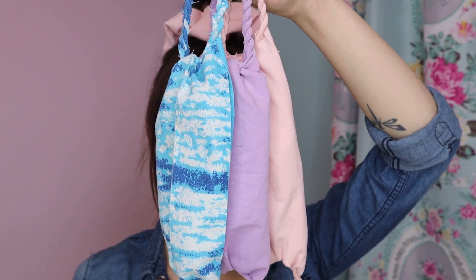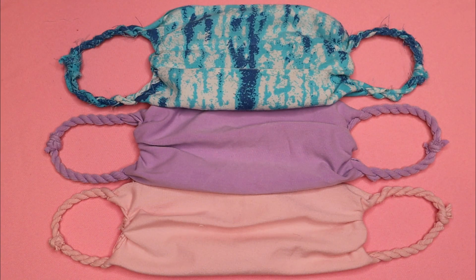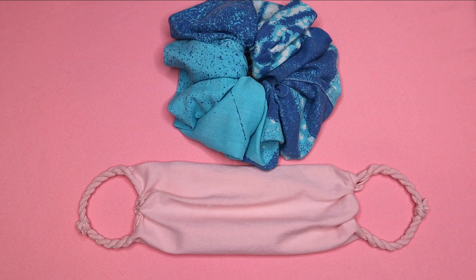Hello everyone, I'm Zoe, welcome to my channel. It's looking like masks are going to be a part of our everyday life — maybe forever — so I thought it was finally time to make a tutorial. I think it's really fun to match your mask to your outfit or accessories, so today we're making t-shirt masks to match our t-shirt scrunchies. I'll link the t-shirt scrunchie tutorial down below.